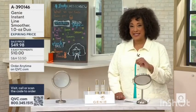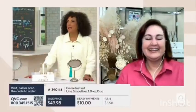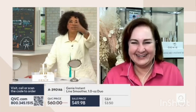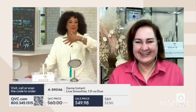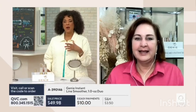The developer of the Genie Instant Line Smoother is joining us by Skype this morning. Hi Lisa. Every day is photo day now, because who doesn't have a phone and who's not taking pictures of everything we do? So explain what this is and then walk us through how to use it when we get it at home.